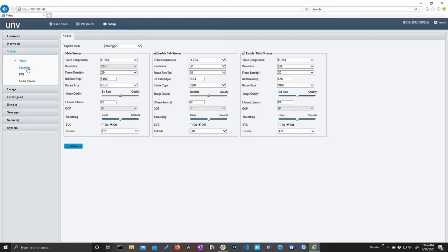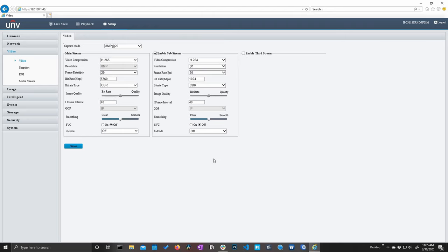In the video section we have all our video settings available on each of our streams. We can change the video compression to H.265, change our frame rate, bit rate, image quality, and all different video settings. We can also do this for the sub and third streams — for instance, we may only need a main stream and a sub stream and can turn off the third stream altogether. For our sub stream, I want this to be 1080p instead of D1, and we'll keep the video compression at H.264. At 1080p the frame rate goes down to 15 frames per second, which is fine for a sub stream.